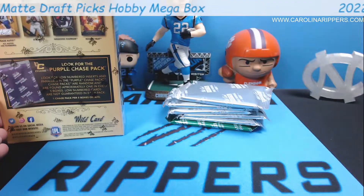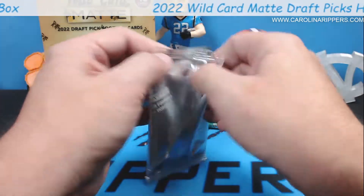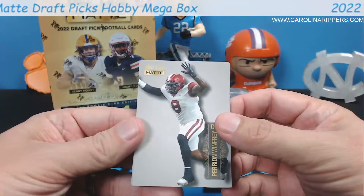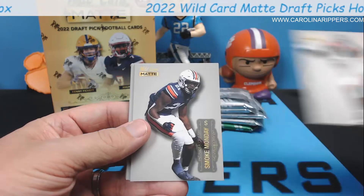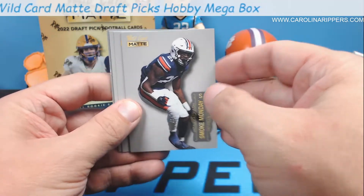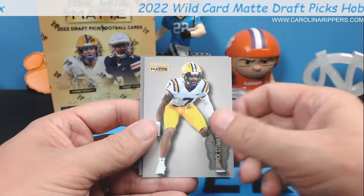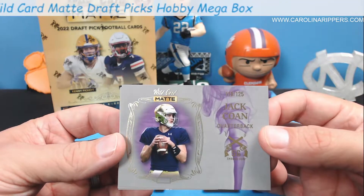Every five boxes, so that limits the print run as well - some of them will be numbered. Last year when we did the illumination ones, the ones in the chase packs were very limited. Here's the silver version - very nice looking. Barry and Winfrey, Smoke Monday, what a great name. Tyler Batty, Nick Cross. This is an unlicensed product - there's no school logos on the helmets. We got a Smoking Guns Derrick Stingley, and a Jack Cohen numbered to 125.